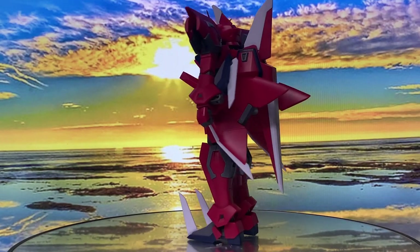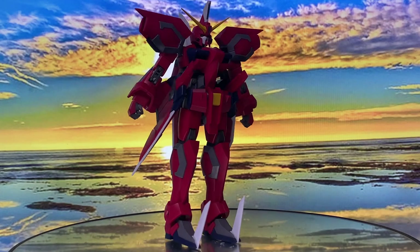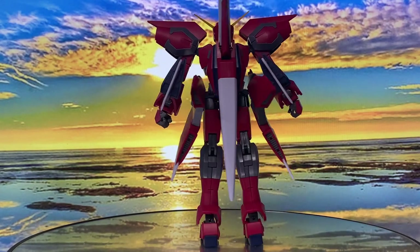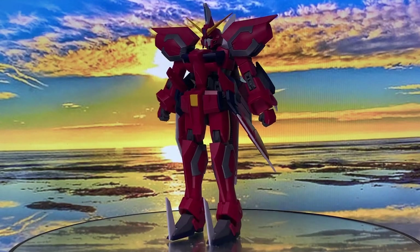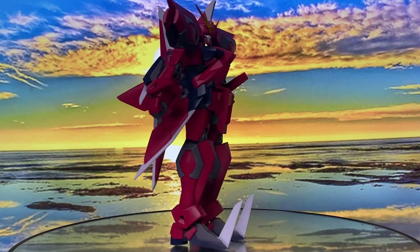Welcome back to my channel. Today we're taking a close look at the latest addition to the Robot Spirits version anime New Generations line, the Aegis Gundam. We'll dive in and see if they've truly captured the essence of this incredible Gundam in action figure form.